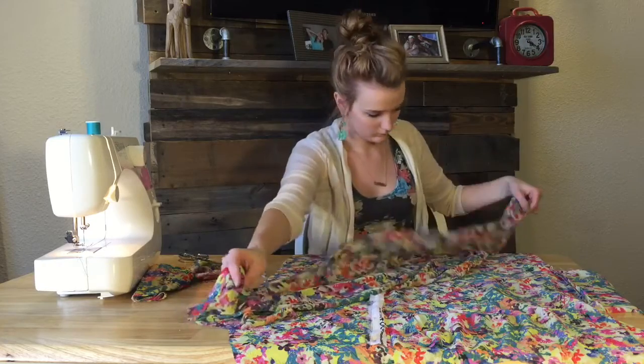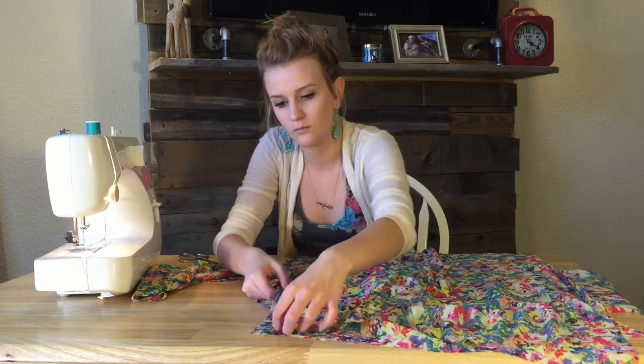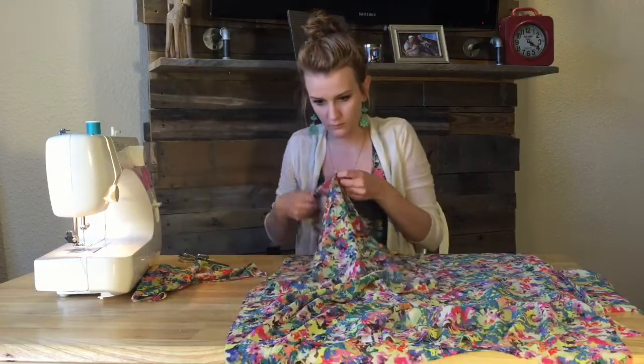Now I'm moving on to the other side. I'm just laying out the pieces for the second sleeve, pinning it together, and sewing it.